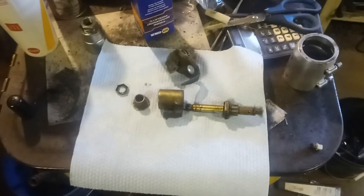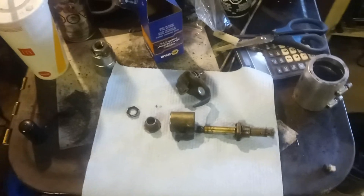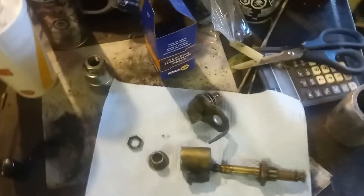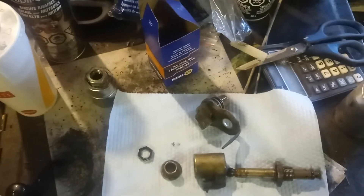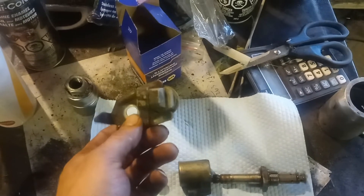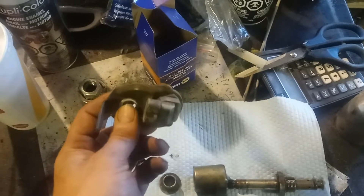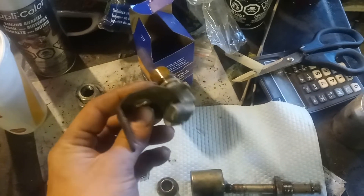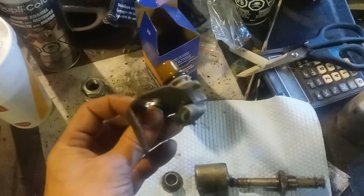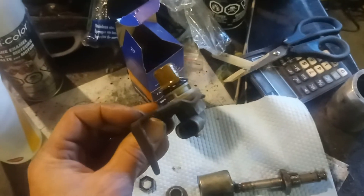The only thing that'll ever leave you on the side of the road is sensors. If you're driving and she just dies, more than likely it's one of these sensors. This is a cam position sensor — usually it'll fire back up, or you wait a bit and it fires back up. They take one 10mm bolt and you can change them out in literally five minutes. Not a bad idea to have one of these in your glove box.